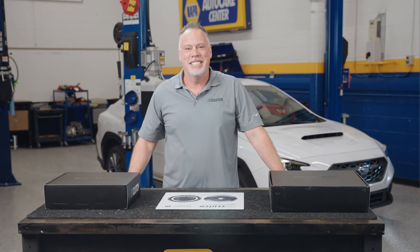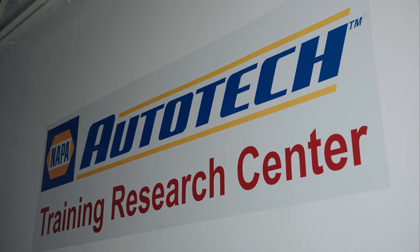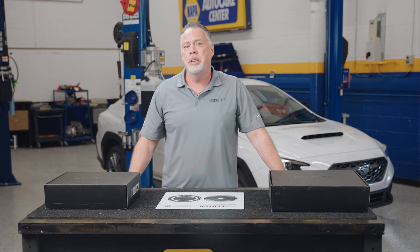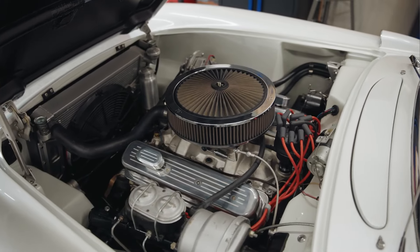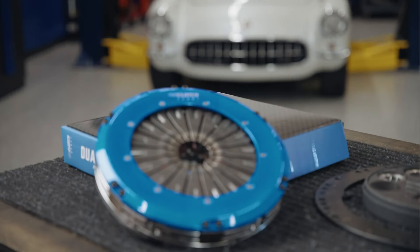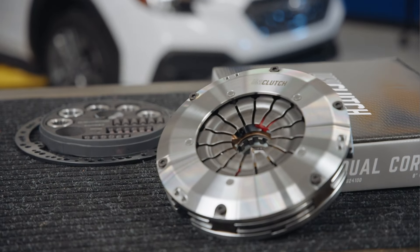Hi, I'm Mike from Uniclutch and today we're shooting at the Napa Auto Tech Research Center in Canton, Ohio. The guys and I are going to be showing you how to set up your Uniclutch on two different vehicles, and they couldn't be any different. We have a 500 horsepower small-block Chevy C1 Corvette and a brand-new 2023 WRX. The Corvette will be receiving the Uniclutch Sport and the WRX the standard Uniclutch.